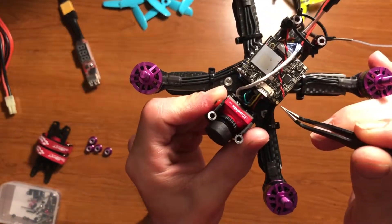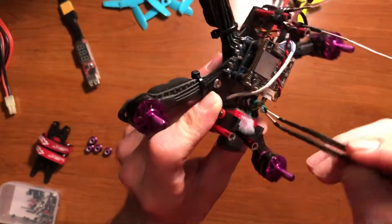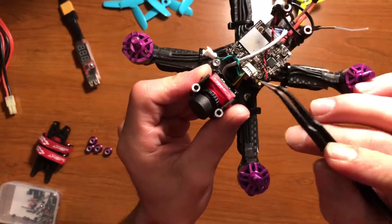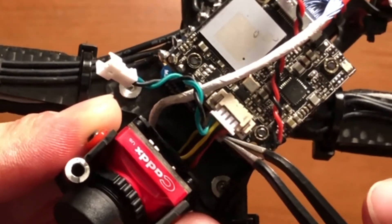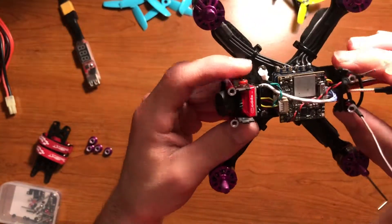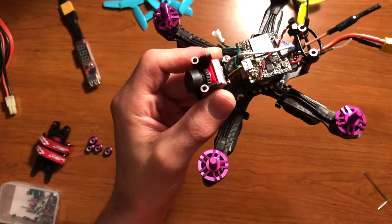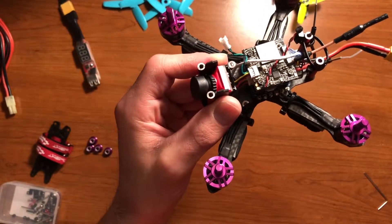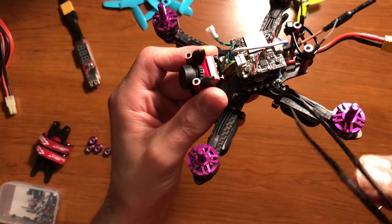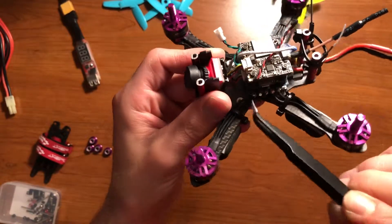We've got the Caddx Turtle V2 up at the top. We have the plug coming out, which is just the OSD menu board control. Then you have your video, your ground, and your power — it requires at least 5 volts to run the Caddx Camera. I keep getting 4.5 in the bottom corner, so I'm not sure if that's going to affect it when I actually go to fly, but I should be getting a constant 5 volts off the flight controller.